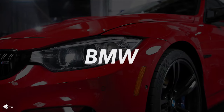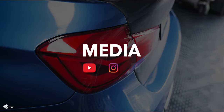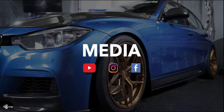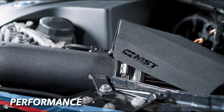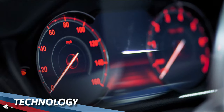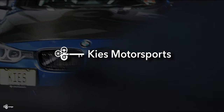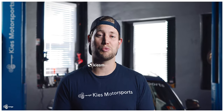Today we're going to show you how to fix a dead 12 volt. Hey, this is Brian, thanks for watching Keys Motorsports. If you like our videos give us a thumbs up, make sure to subscribe, and check us out at keysmotorsports.com.